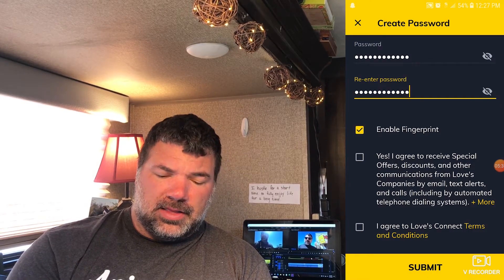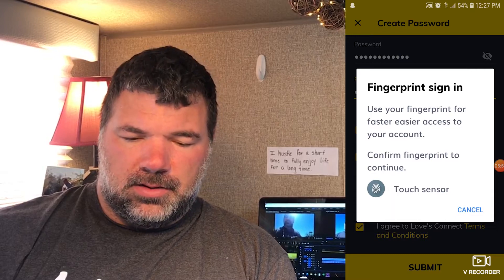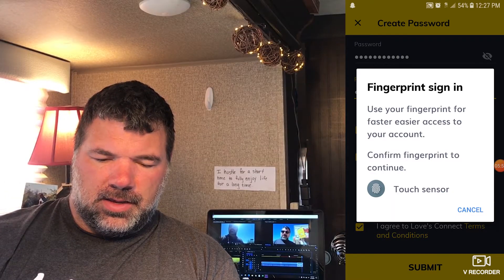We're gonna enable the fingerprint — that's really handy. Agree, and yes I agree to the terms, and submit. For fingerprint sign-in, click it and it notices it. Fingerprint is recognized.